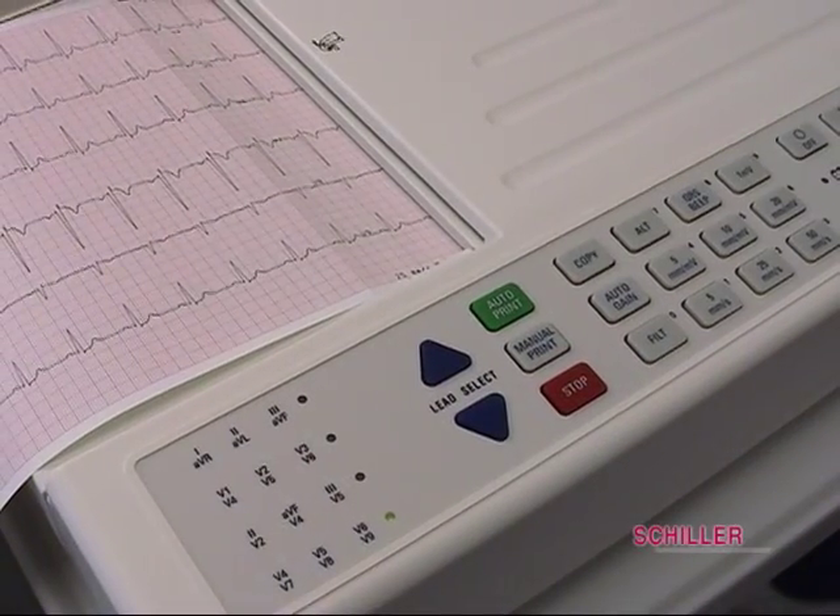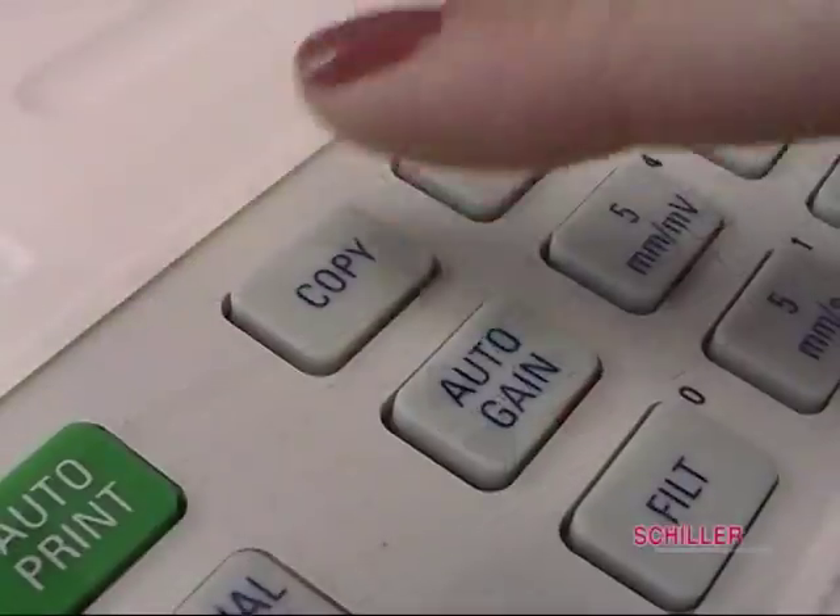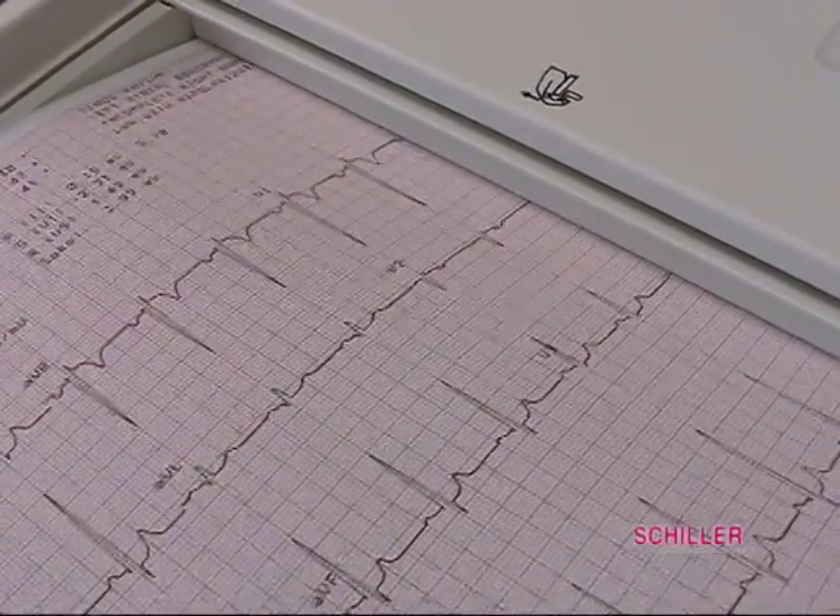To stop the manual print, press the orange stop button. Press the stop button again to reset the paper. The copy button will make a copy of the ECG just done.